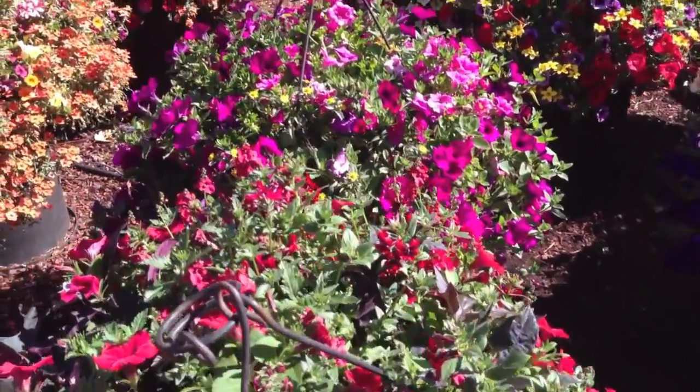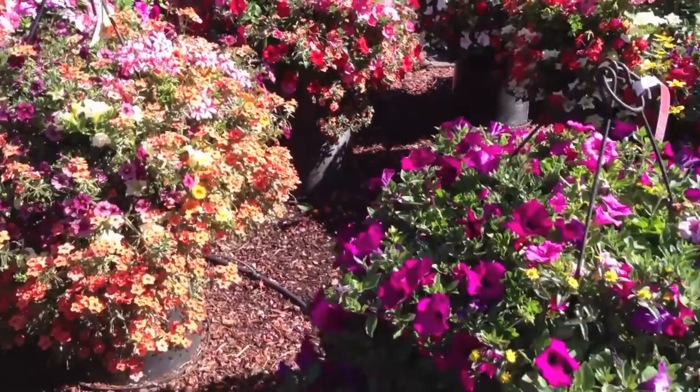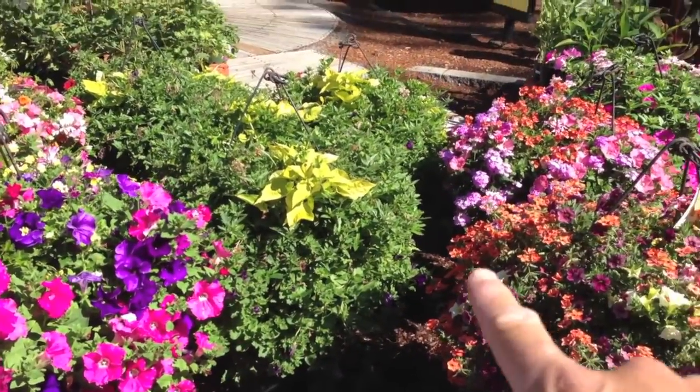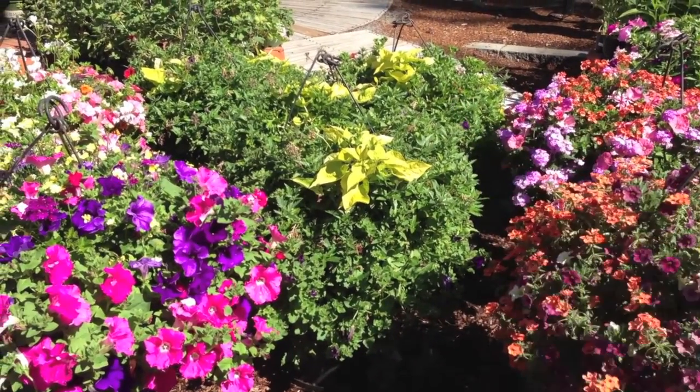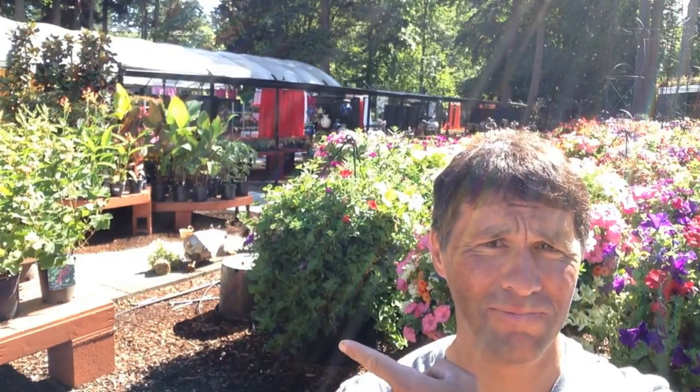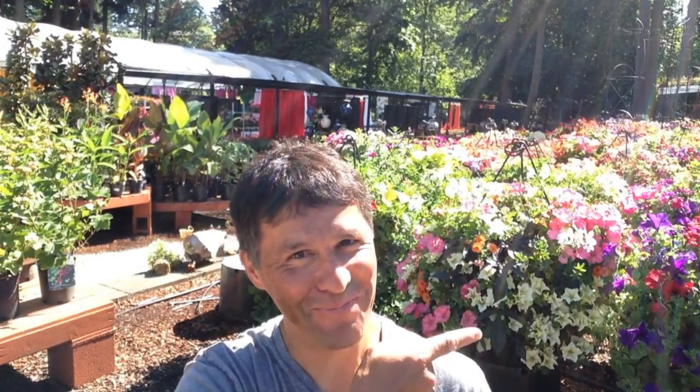Now watch this. There's color, color, and... whoa, whoa, whoa! Take a look at those guys — you notice that? Bloom, no bloom. Bloom, no bloom. Bloom, no bloom. What's up? So your question is why — why is that happening? And I want to show you why it's happening.